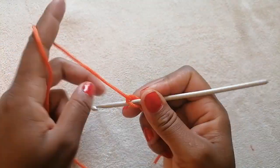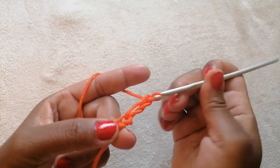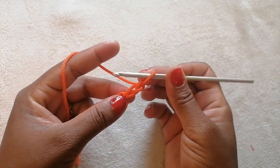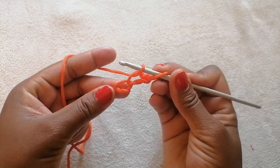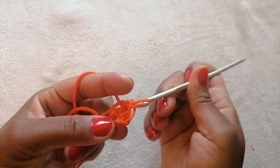Make a slipknot and chain 3, then watch closely. Insert your crochet hook into the second space and into the third space and take them out.